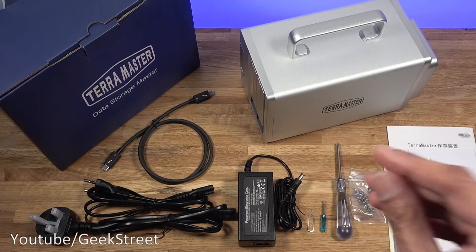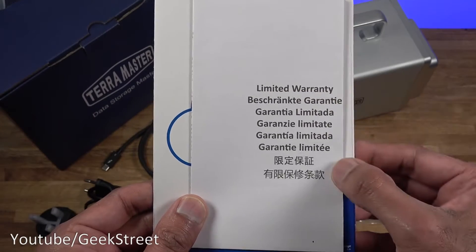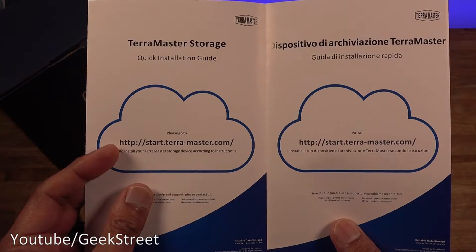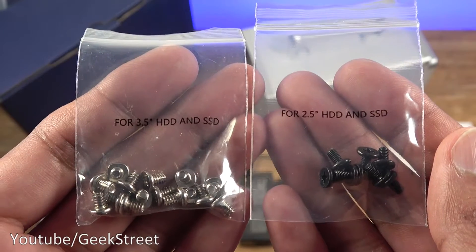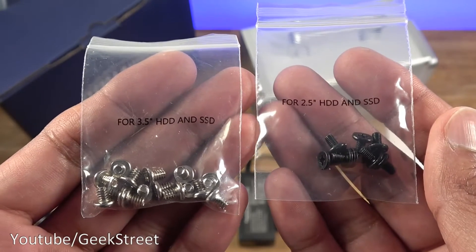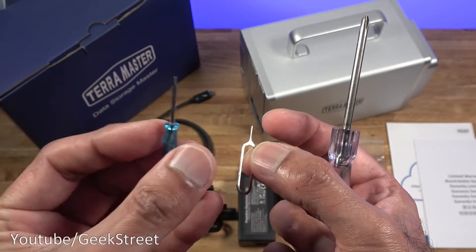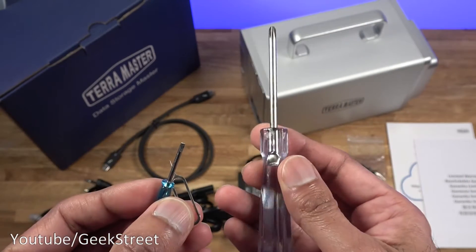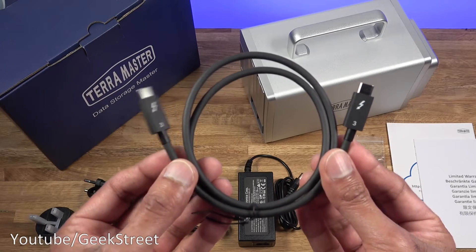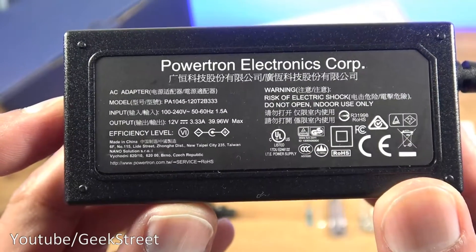I've laid out all the items you get in the package. You get some stickers so you can label the hard disks, a limited warranty card with details in different languages, a quick installation guide pointing to a website for multi-language instructions, two bags of screws — one for 3.5-inch hard disks and the other for 2.5-inch hard disks — a reset pin, a small screwdriver, and a larger screwdriver. The larger one assists with installing a hard disk.